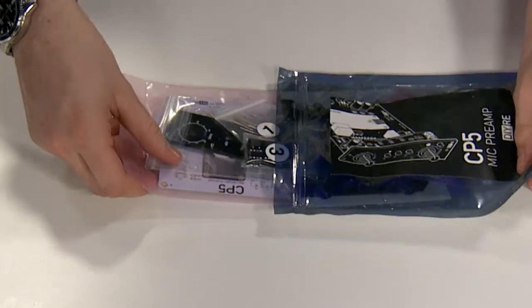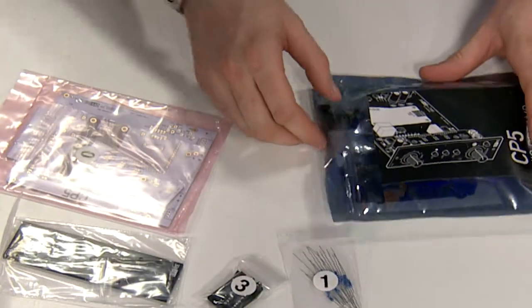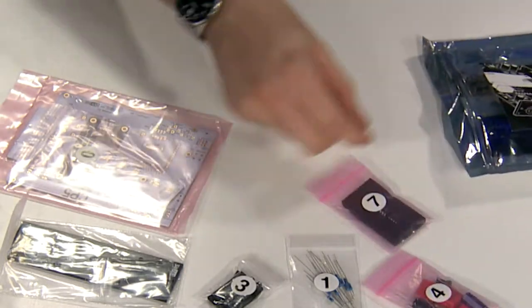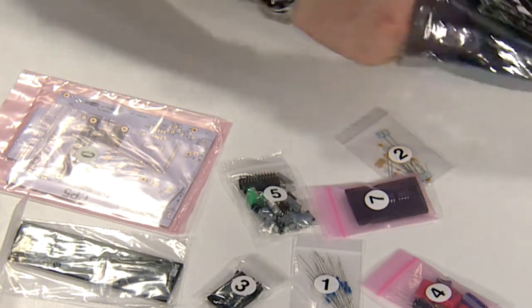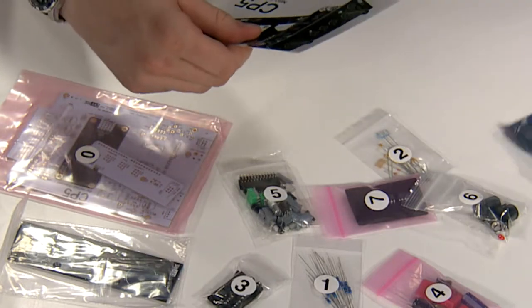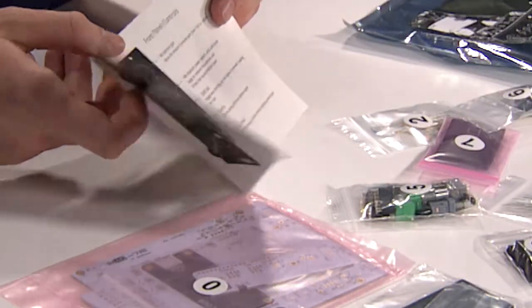So everything is nicely packaged and separated in these numbered bags. We'll work our way through all this. It also includes an operation manual for the basic functions of the completed unit.